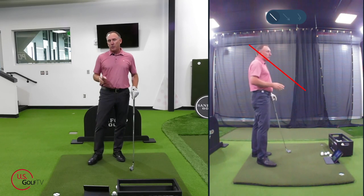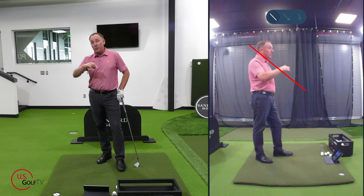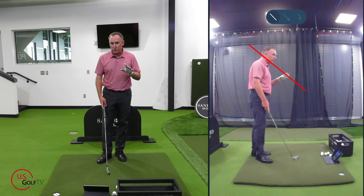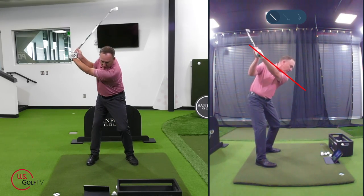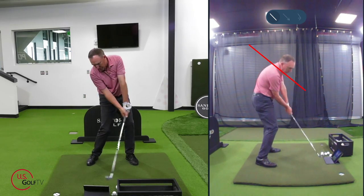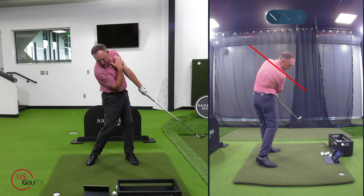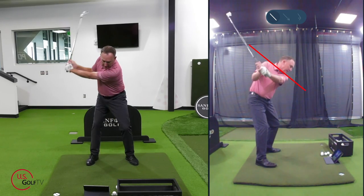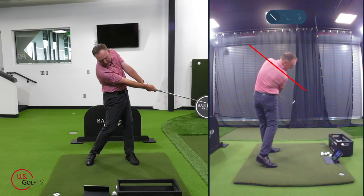Now let's talk about the angle on the downswing. This is where the rubber hits the road. When you take it back and start coming down, your shoulders should work along that same angle. As I'm working through the strike, notice from down the line that my shoulders are still on that red line. I rotate back on that line, come back down — same angle.